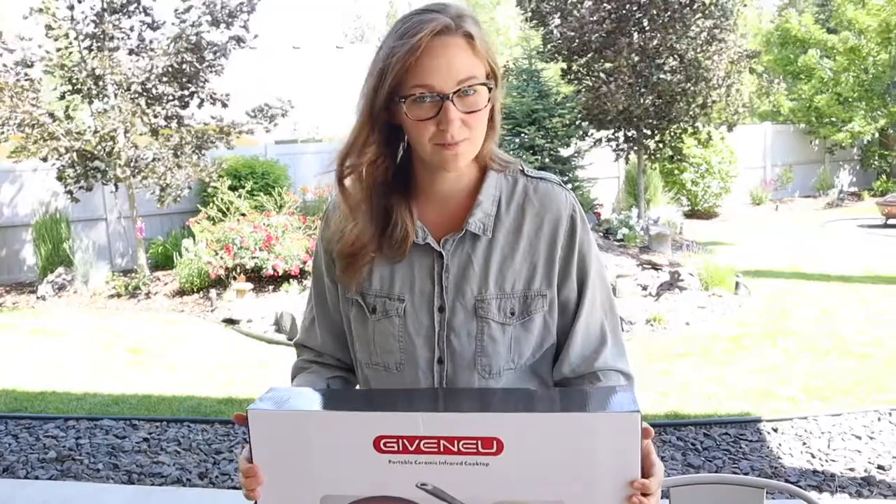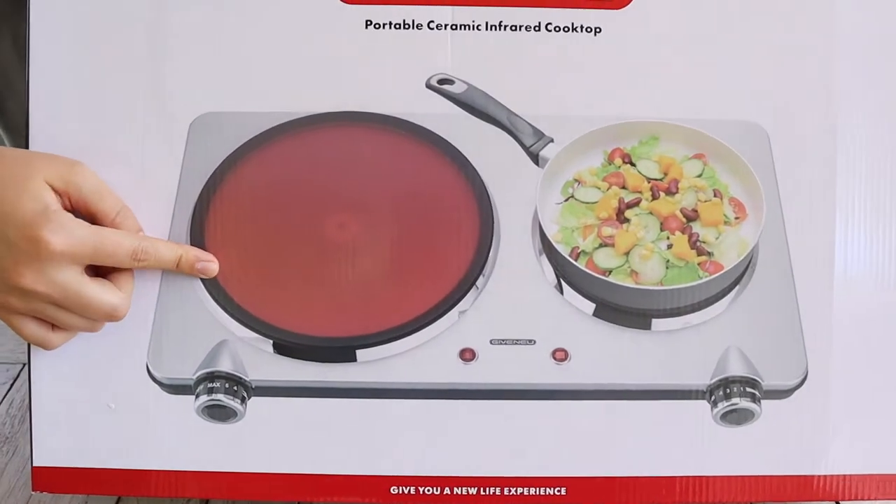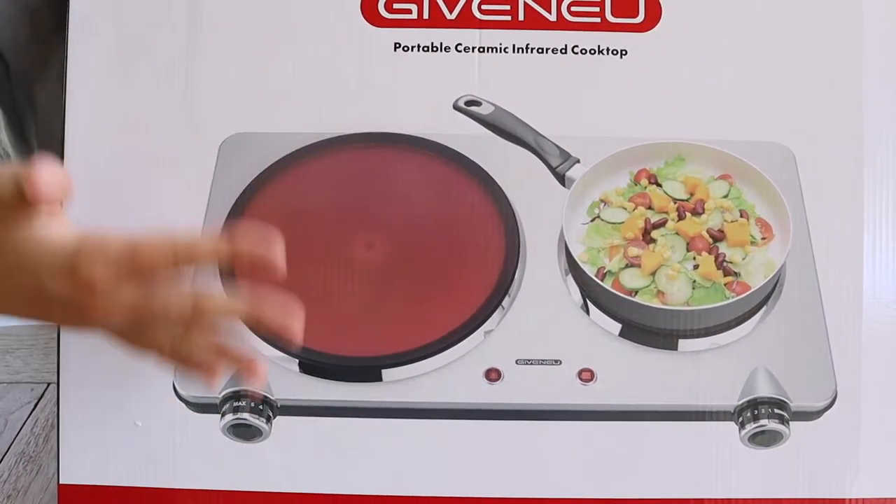It's small, it's pretty lightweight, it's going to be easy to store. So let's go ahead and open it up and see what it's all about. These are ceramic infrared cooktops, so I really like that because it doesn't have the coils, so there's not as much of an uneven heat.